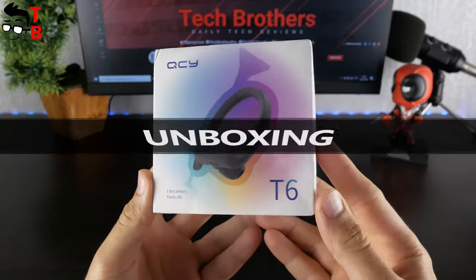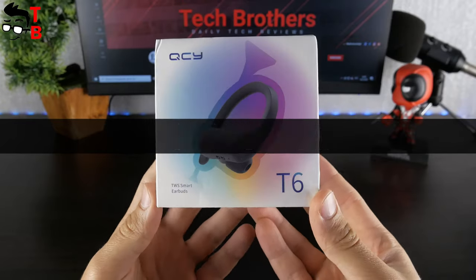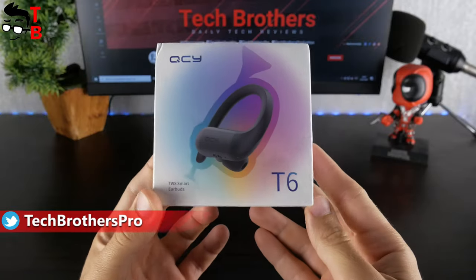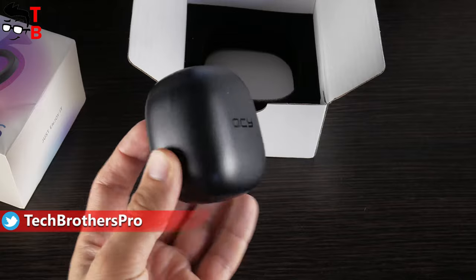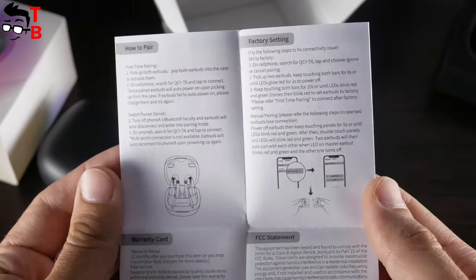The earbuds come in a big box, because they are large themselves. We will talk about size a little later. There is an image of the earbuds, company logo, and model name on the front side. Inside the box, I found the charging case with earbuds, a microUSB charging cable, extra ear tips, and user manual.